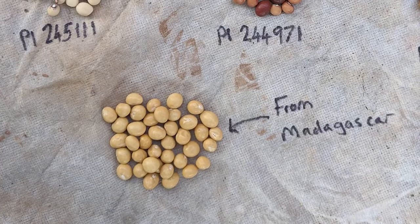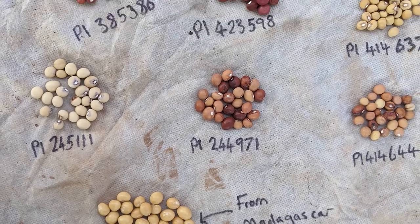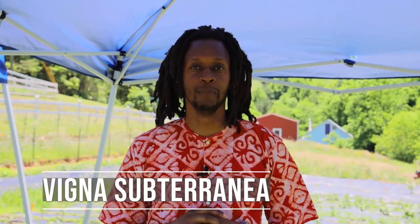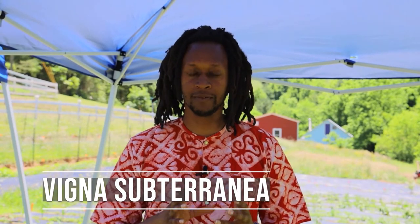The Bambaro bean is one of the African treasures. It's almost like a black-eyed pea variety of bean or cowpea variety, but it's the only special species of Bambaro. It's drought tolerant, a great nitrogen fixer for the soil, and a great fodder plant for animals — cattle, livestock, etc.